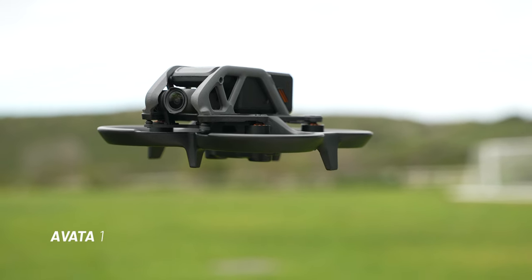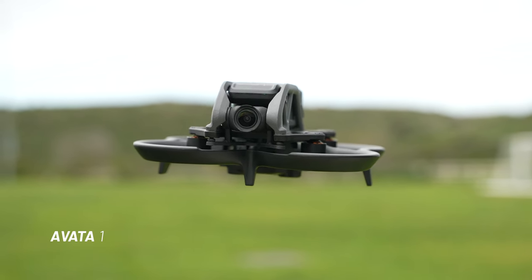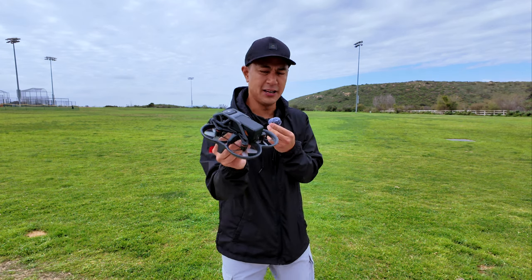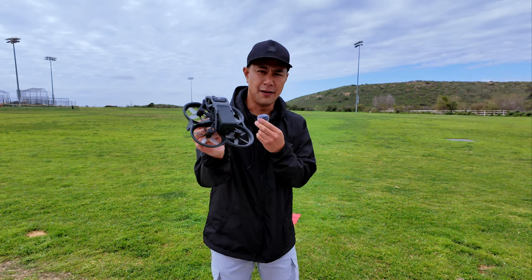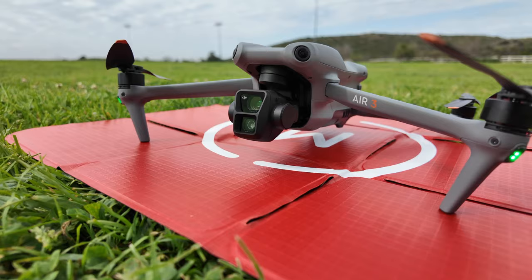That was the Avata 1, and there's a huge difference between the 1 and the 2 as far as that really, really high-pitched kind of squeal that the Avata 1 has. Let's throw a couple more drones up in the air and see how they sound in comparison.